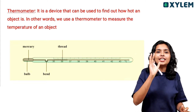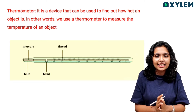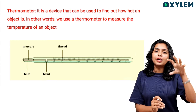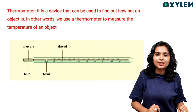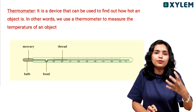So, what is a thermometer? We use a device to measure temperature. A thermometer is the device that is used to find out how hot or cold something is.